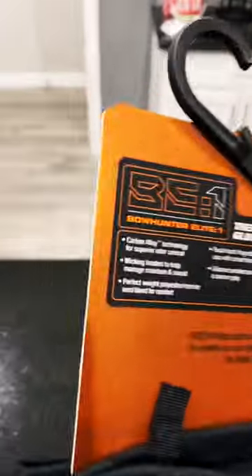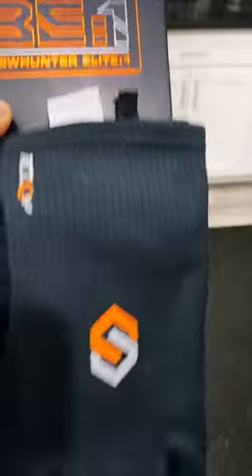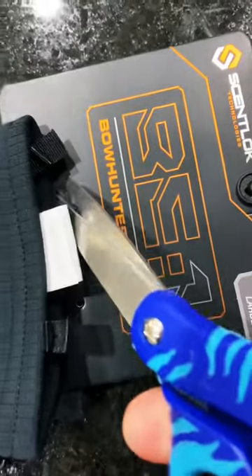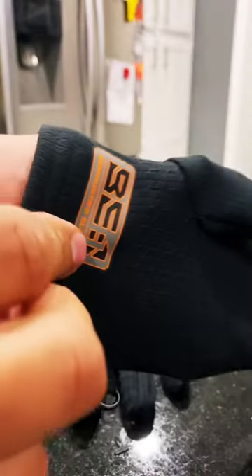Scent Lock's all-new Be1 Bow Hunter Elite Trek Glove in the Blackout Series. These gloves will work just fine in a blind — they'll keep you dark and blacked out so your game won't see you.